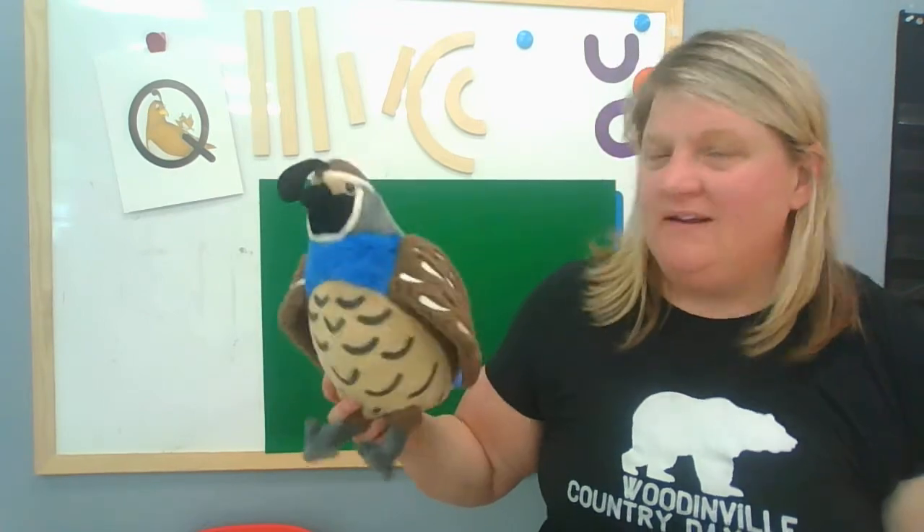Hi boys and girls! It's Miss Dani and I'm here with another Zoophonics friend. Today I brought Miss Queenie Quail. Look at her. Isn't she just the cutest?